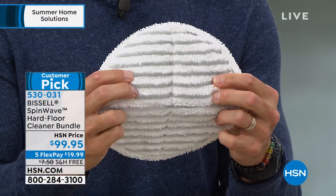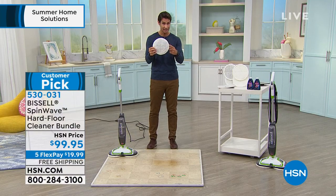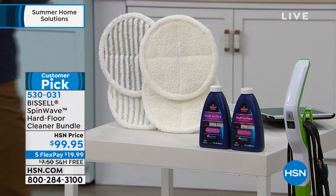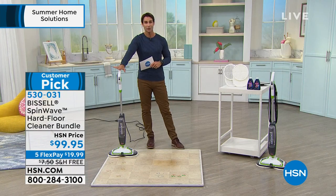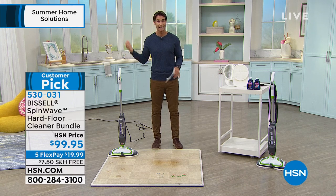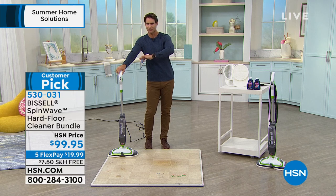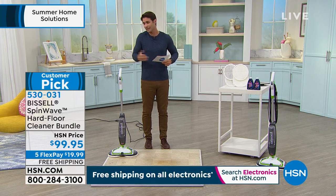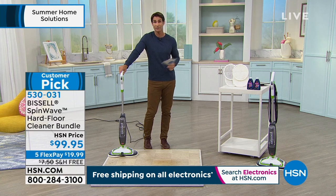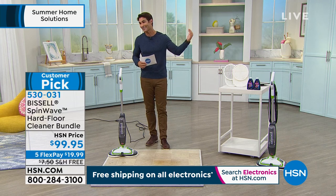You're not just pushing stuff around — see how it grips and pulls everything right off those hard floors. You're getting two scrubby pads, two regular pads, and two eight fluid ounces of solution — everything right out of the box for $99.95. Five flexible payments of $19.99, with shipping and handling covered. Get it home and give it a try — you have 30 days. We're going to be scrubbing our floors this summer. The kids coming in from outside and the pets — make it easy on yourself.